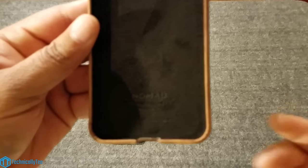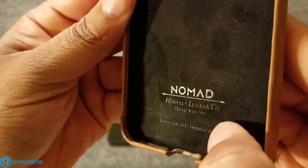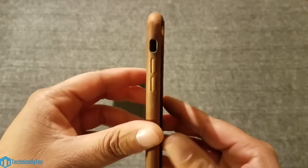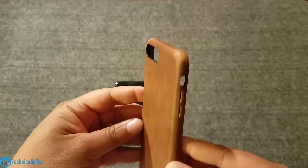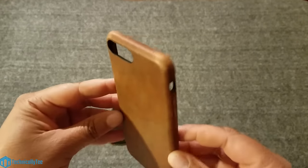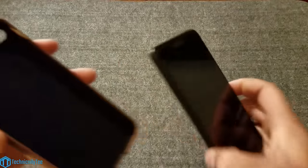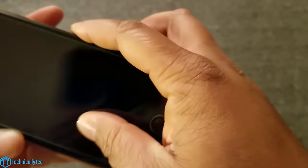On the back we do have a cutout for the camera and flash. Flip it over to the inside and we have a suede black smooth material so it doesn't scratch up your iPhone when it's in there. On the bottom we have a little branding: Nomad Horween leather. The case almost looks like it's already wearing out of the box, but I love this color and the way genuine leather ages.